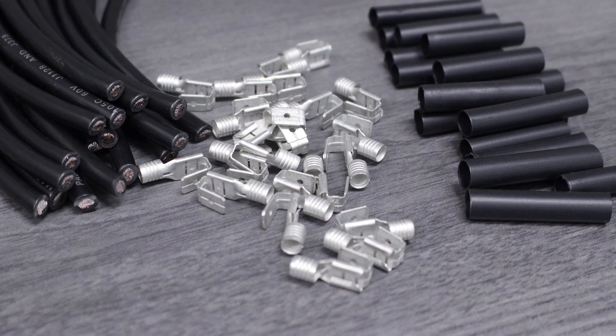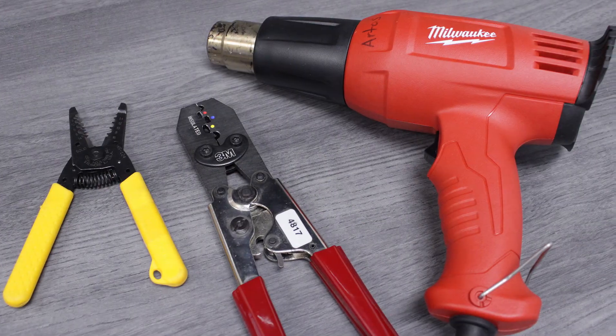You'll find the wire, terminals, heat shrink, and tools you've seen here at PacerGroup.net.